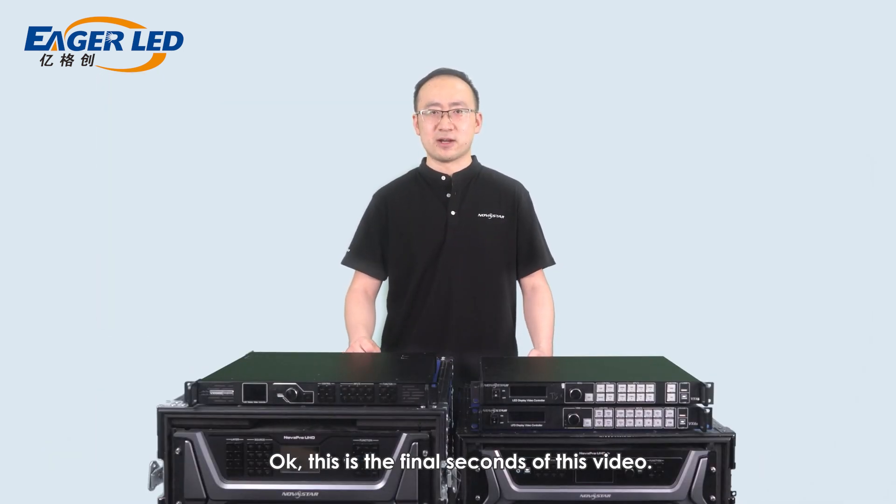This is the end of this video. Hopefully you liked it. I'm Boyu. Thank you for watching. Goodbye.